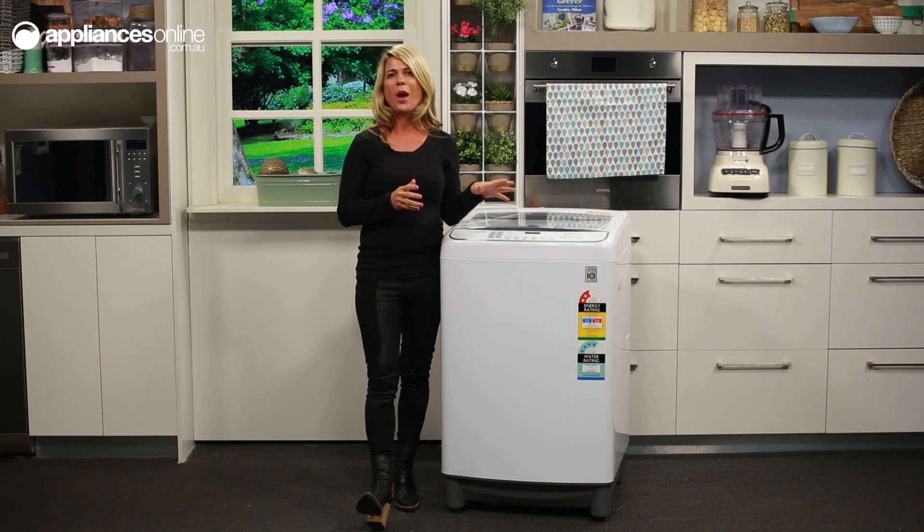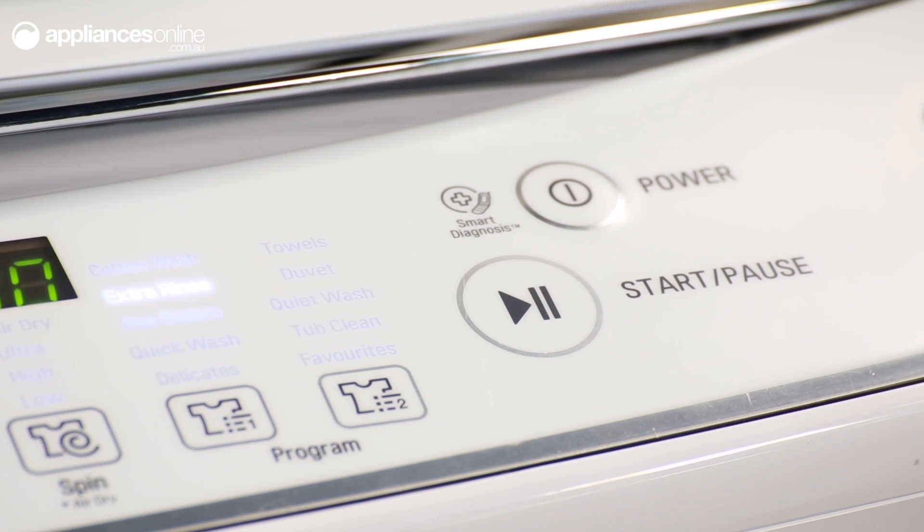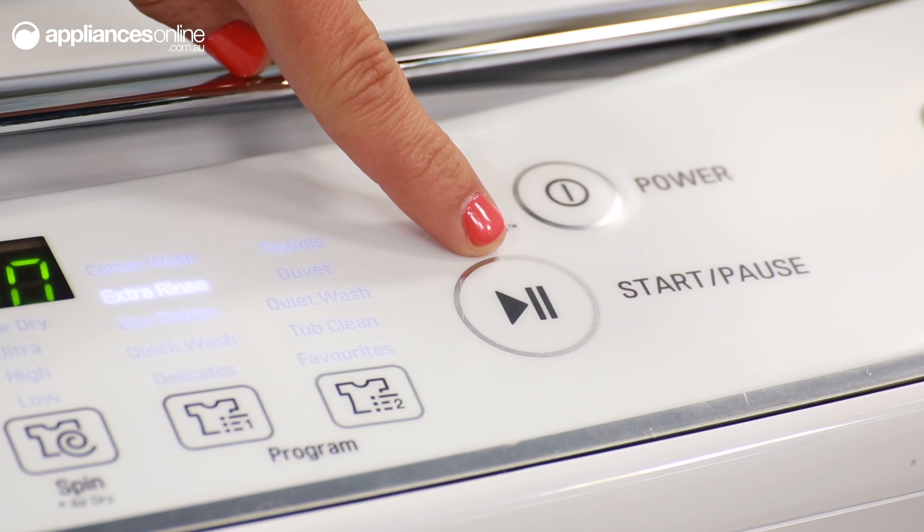The LED display always lets you know at a glance just how long is left to run on your cycle. Once you've set all the parameters to deliver that perfect wash, simply hit the start pause button.